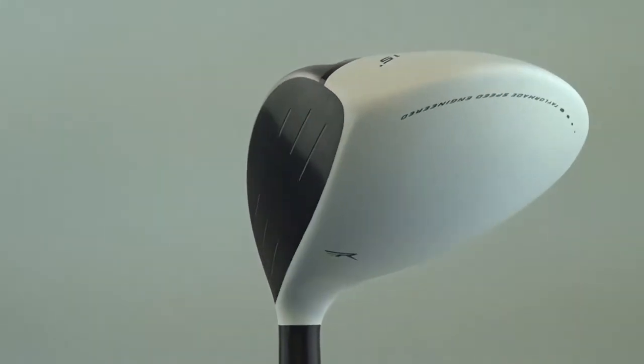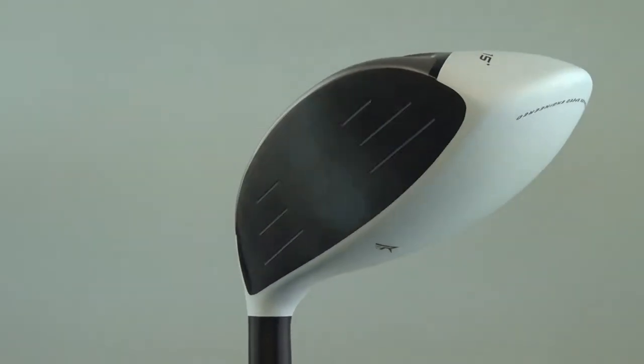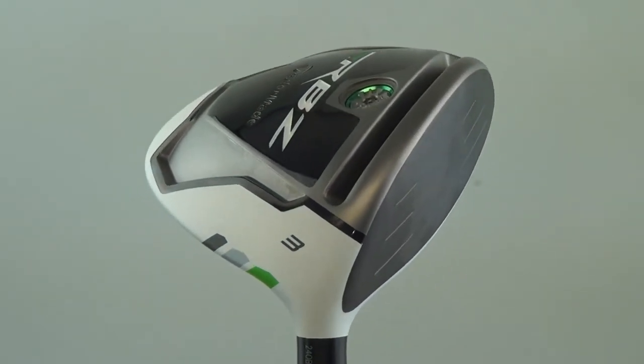TaylorMade's thick-thin crown design saves weight in all the right places, allowing TaylorMade engineers to position the center of gravity lower and forward to increase launch conditions while tapering ball spin.